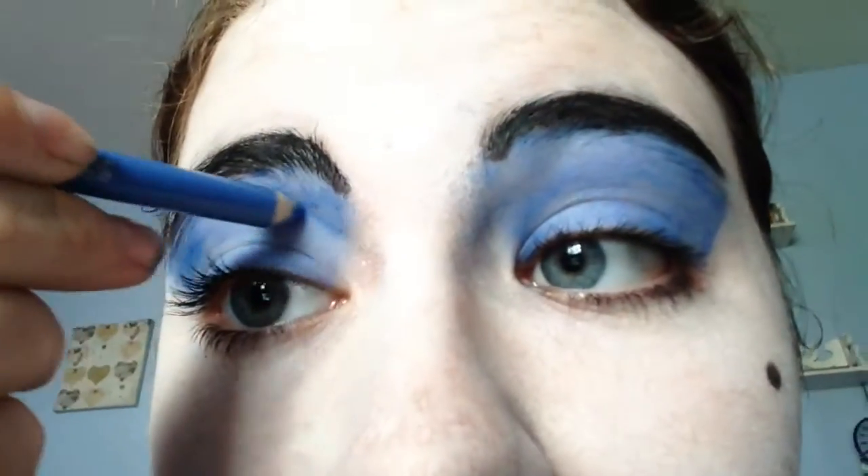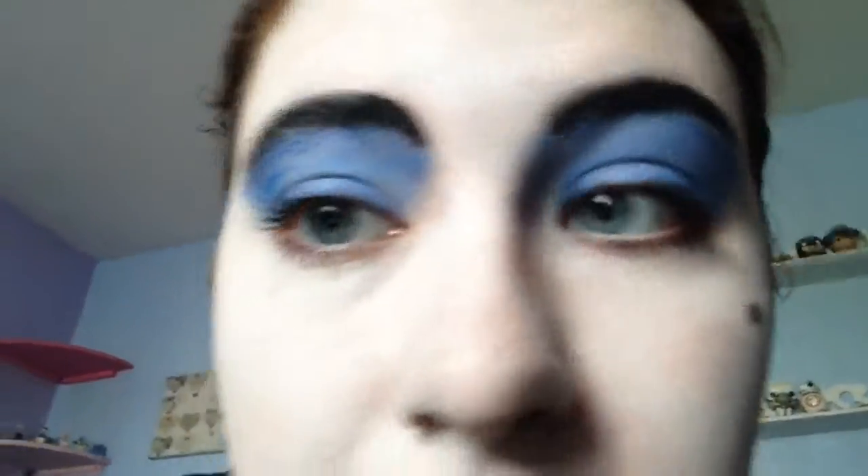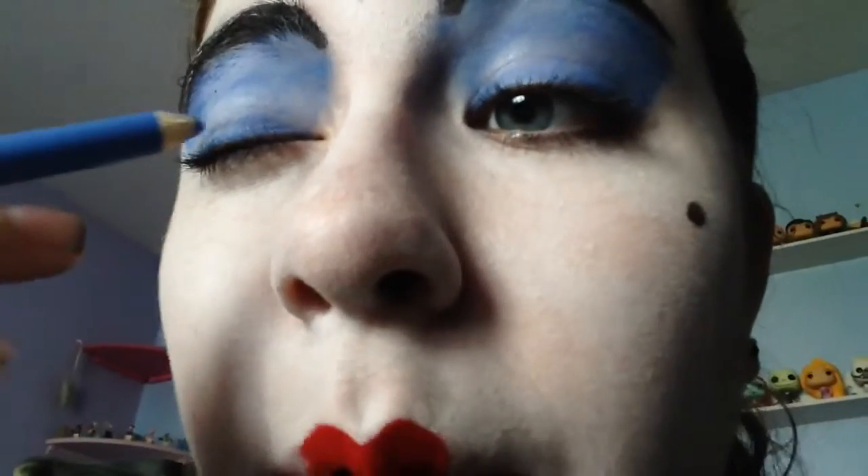I did two lines drawing from the eyelid to the eyebrow, then just lots of lines like this, smudged until it made this lovely bright blue colour. Then I actually did my eyeliner properly and did the rest of the eyelid in blue, because I thought it probably should be.